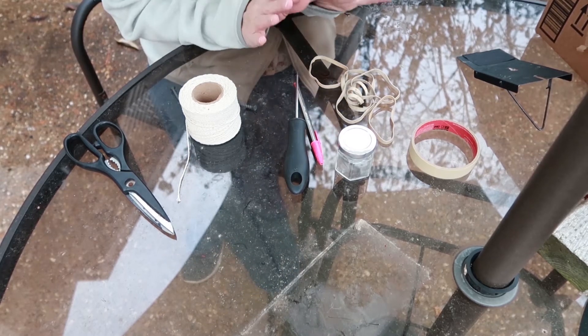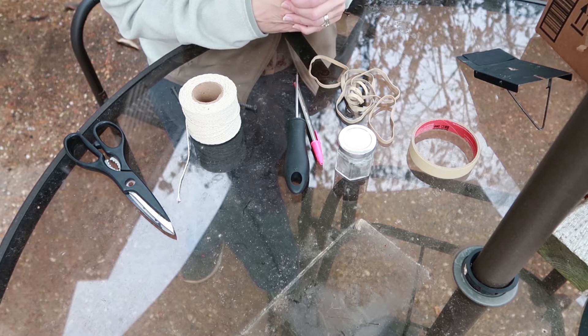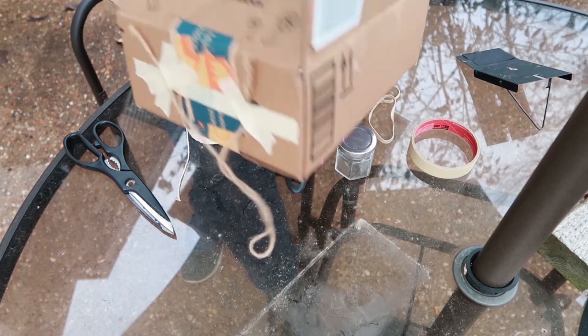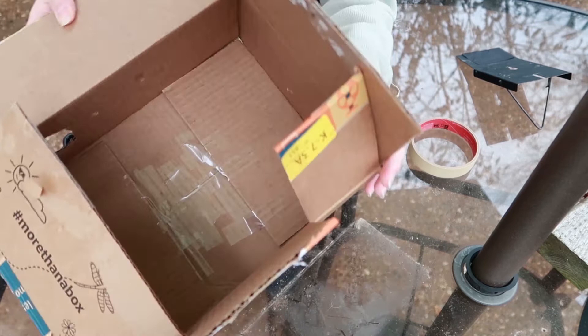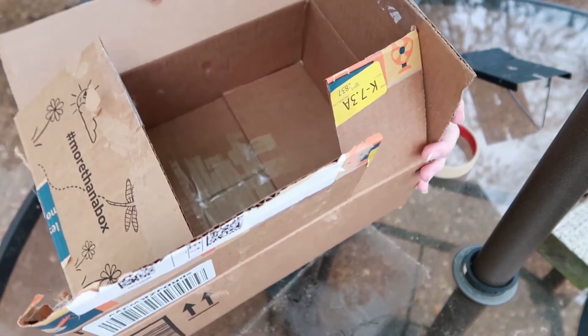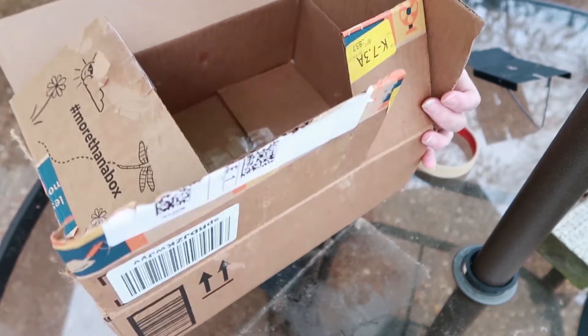This is a quick tutorial on how to make a hanging box sparrow decoy box. I used an Amazon box — it's a pretty small size. I'll show you how to close it up and make it so that you can set a Van Urt trap in it and then hang it up.